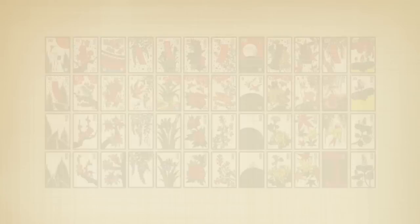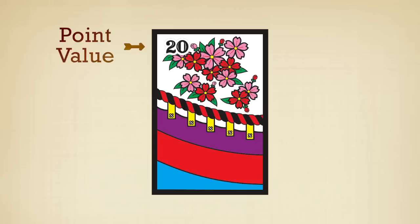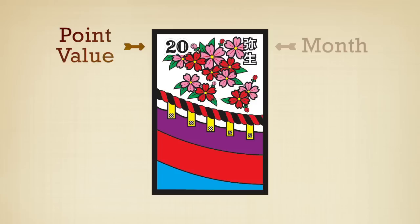Take some time to familiarize yourself with the suits. Traditionally, Hanafuda cards have no markings on them — just pictures. To make learning the game a little easier, Hanafuda Hawaii style cards have some playing aids. On the top left, the cards have point values. Cards with no point value are left blank. In the top right corner is the name of the month in Japanese. On the bottom are Japanese letters that help you to make special bonus combinations called yaku. We'll get to that later.